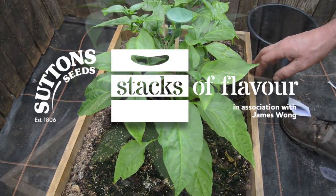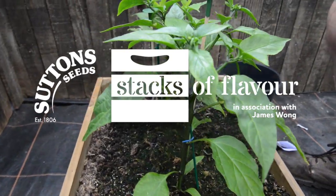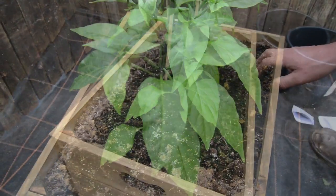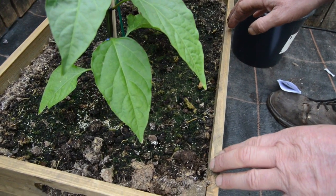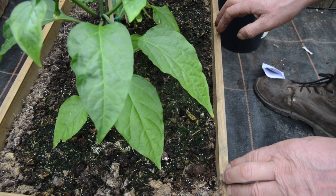Here we are at the Some Like It Hot Crate and it's time to sow the leaf salad spicy mix. But before we sow this, because it's been a few weeks since we actually planted the peppers, the soil has got a little bit compressed from the watering, so we just need to lightly scratch it and open it up so we can sow the seed.